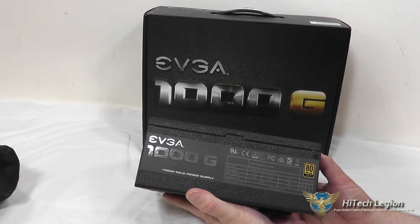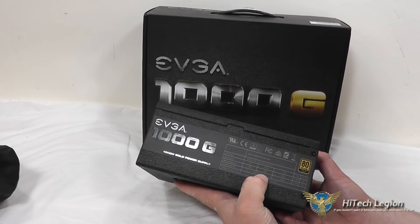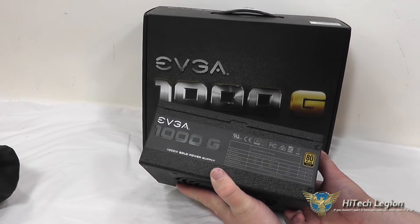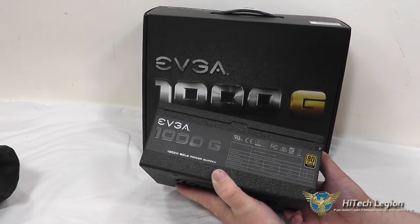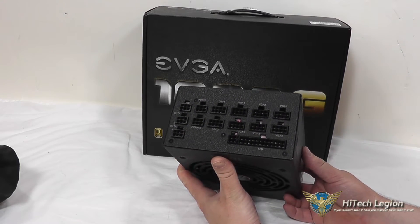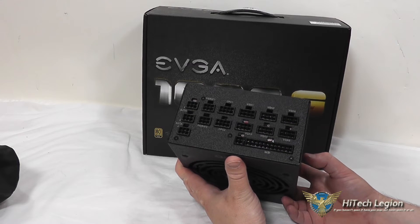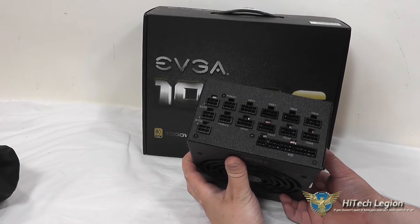You have all Japanese capacitors in this, including the main capacitor, and you have your AC-DC output here on the side. It is 80 plus gold rated with a total of 83.3 amps on the single 12 volt rail for a total of up to 996 watts. You have 25 amps each on the 5 volt and 3 volt rail, which make up the potential of 150 watts. It is a fully modular power supply as well, so even the 24 pin cable is modular, which definitely makes it very easy — especially in larger or very small cases — to route all your cables and have your cable management nice and neat.